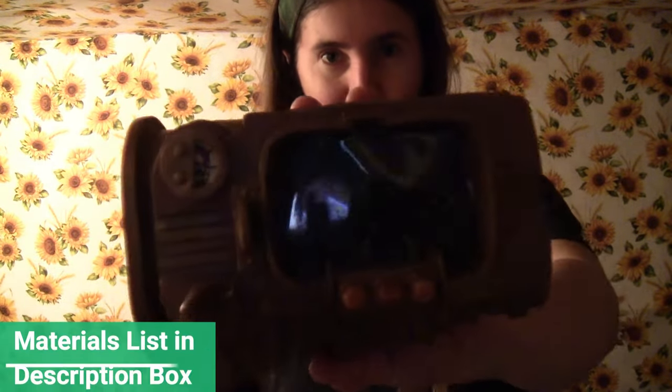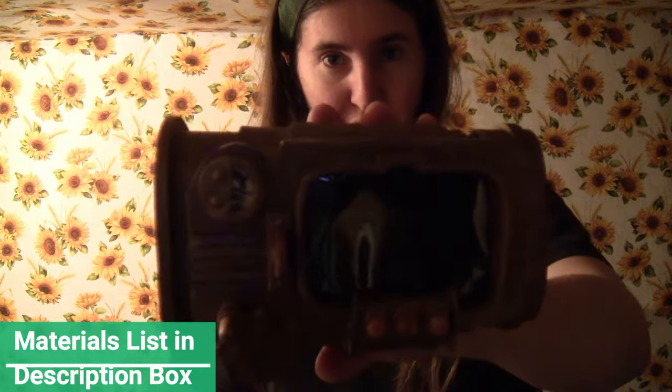Today I'm going to show you how to make the Pip-Boy 3000 from Fallout. This is entirely cardboard and craft foam, so it's really easy to make. And in a couple weeks I will also have the Vault-Tec suit to go with this little Pip-Boy.